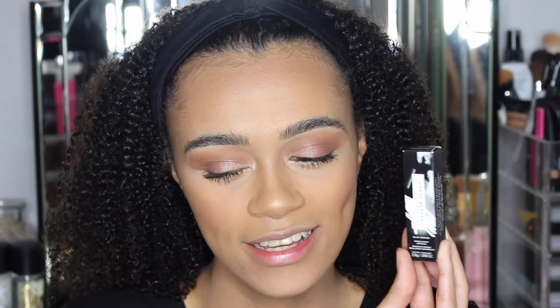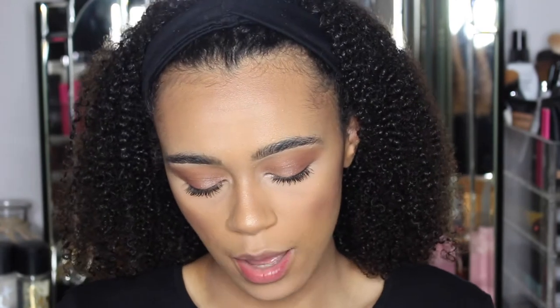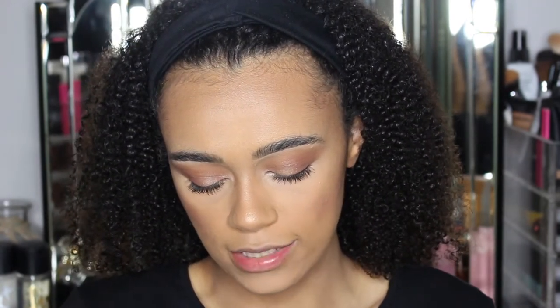Hey guys, welcome back to my channel! We're going to be trying, testing, and reviewing the brand new Fenty Beauty Slip Shine lipsticks. I got three shades — I had to control myself, there were multiple shades I absolutely loved, but I got the shades Bubble Rum, Cookies and Cocoa, and Gujigang.